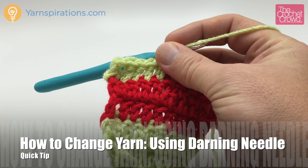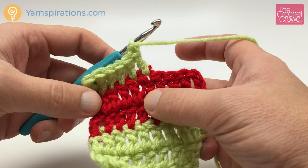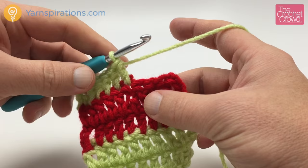Mikey here from TheCrochetCrowd.com with another tip on changing color. I've covered the idea of carrying in your yarn and I've covered the idea of cutting out your knots and weaving in your yarn. This time what I like to do the best — and this is the ultimate best as far as I'm concerned — is actually using a darning needle and changing your yarn. Let me show you how to do that.